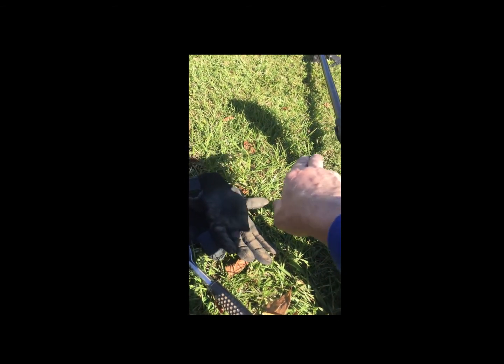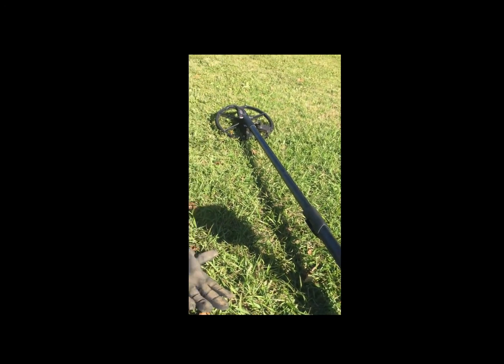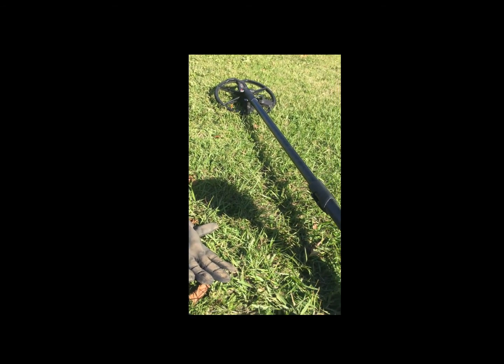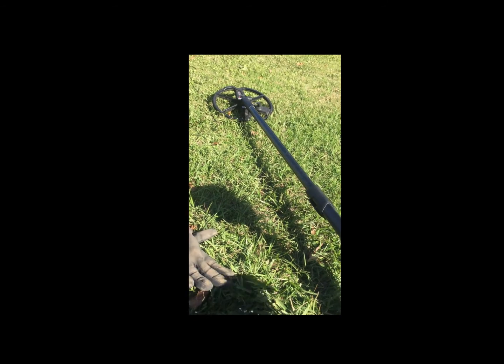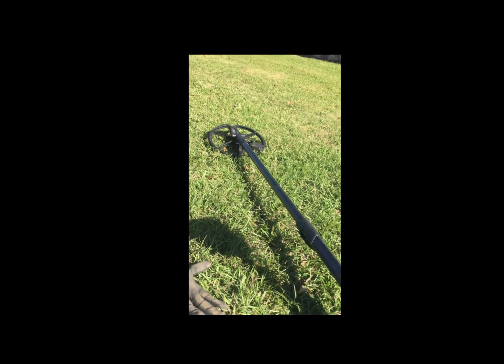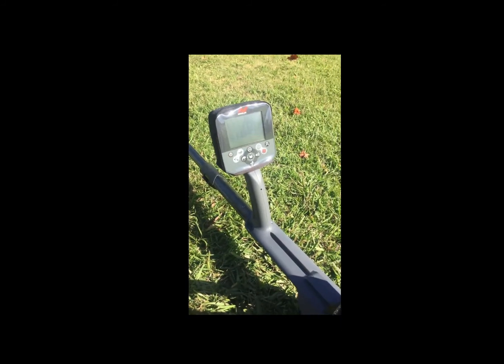There's no exposed coil wire, as you see with many of the other detectors that still have the coil wire wrapped around the shaft and inserting into the control box. On this one, it's all hidden, which is really nice for walking through the woods.